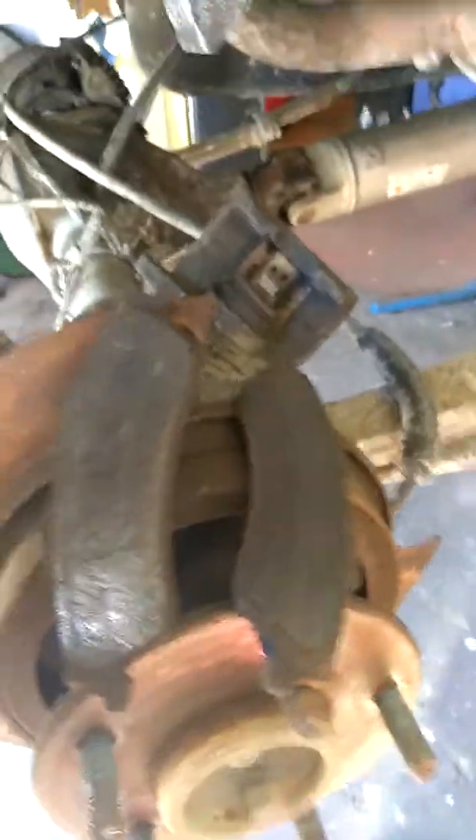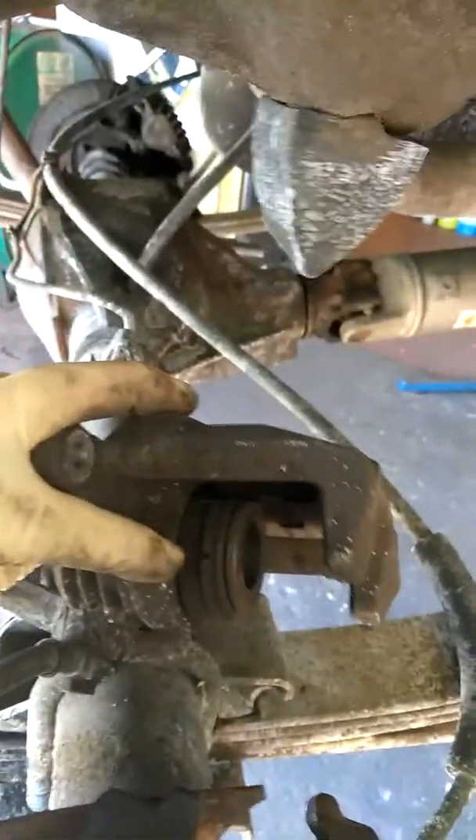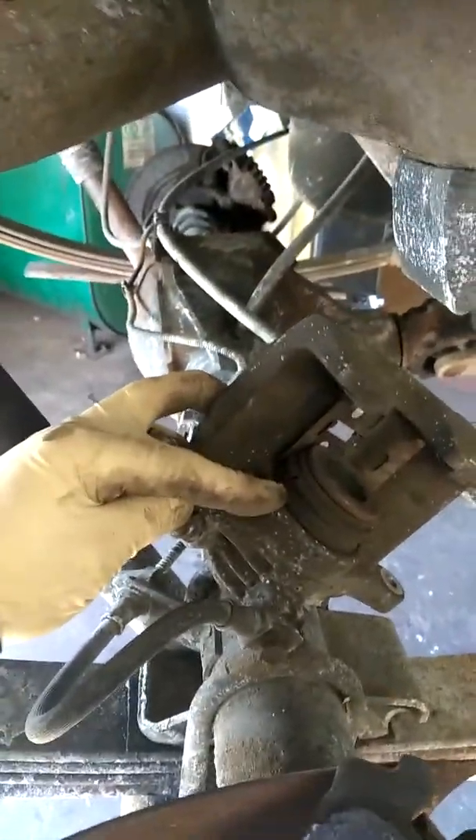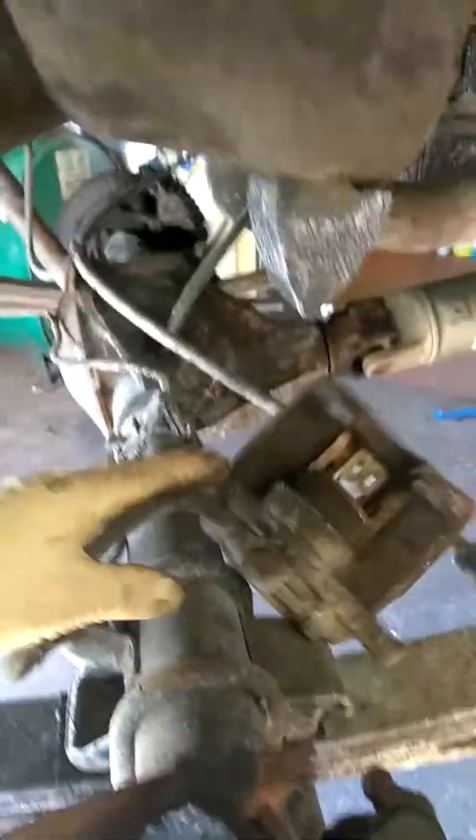We're at the wheels right now and we're going to go through some conditions. This part right now is the right rear wheel. Once you remove the caliper, you're going to inspect the caliper piston. You can see the dust boot has a tear in it. I would definitely recommend replacing this caliper, even though it's not required — that tear is just letting moisture, water, and dirt inside. It's working now, but it's not 100%.